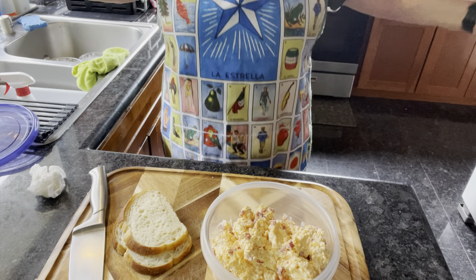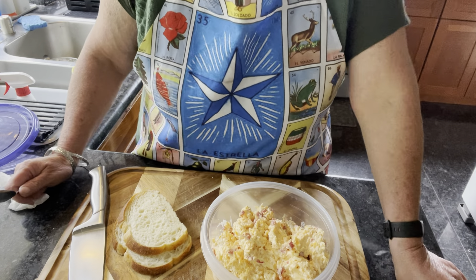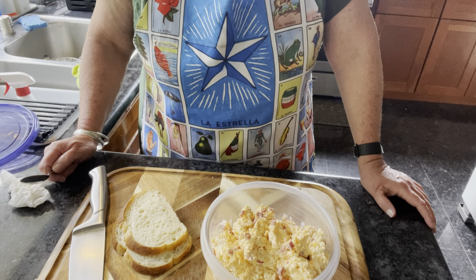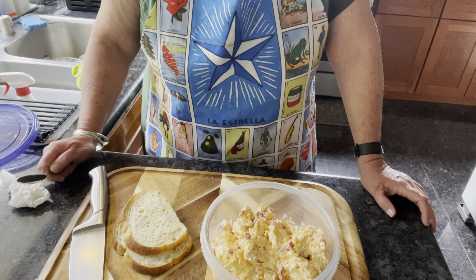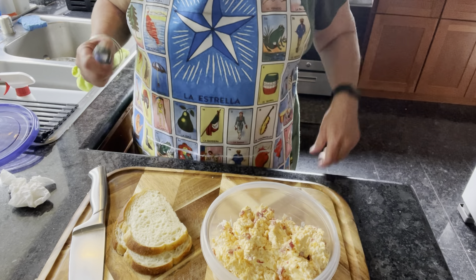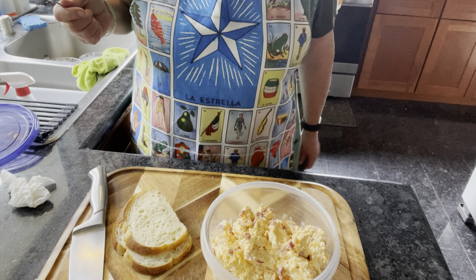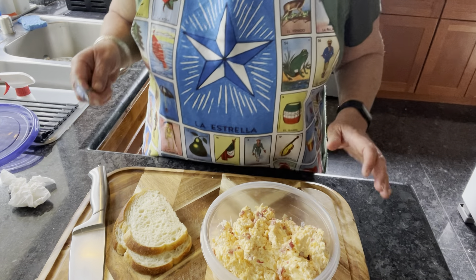Do you like my Loteria apron? I got this at Olvera Street about three years ago at one of the little Mexican shops, and I love it. Loteria is a fun game — it's even fun if you want to learn Spanish.